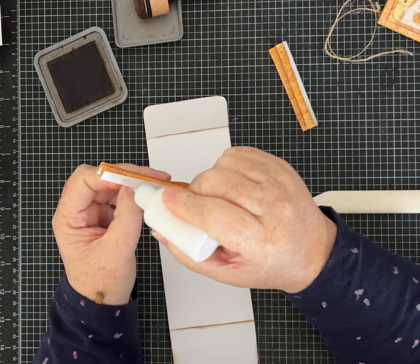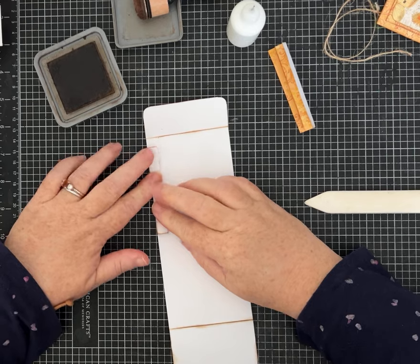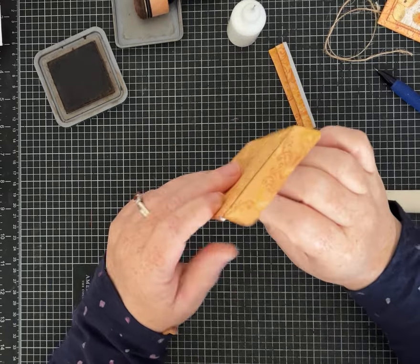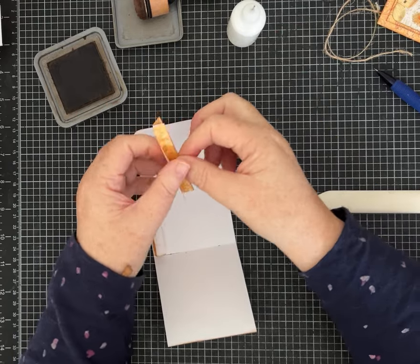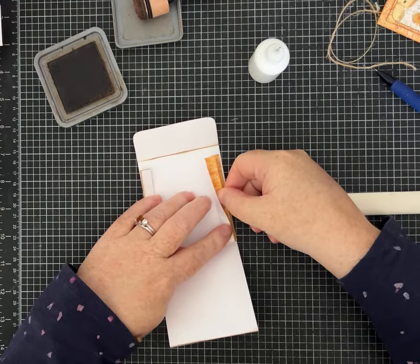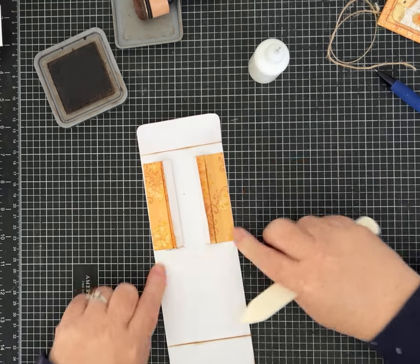Add glue to one of the sides, turn it with the mountain facing out, and line it up right to the fold line — so it fits nice and snug. Before you glue the second side, put this side down first, making sure the mountain is facing out, then add your glue to the side that's going to be on this panel. Get it as straight as you can because it will make a big difference in your finished product.